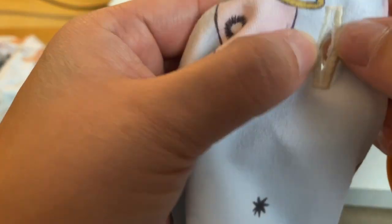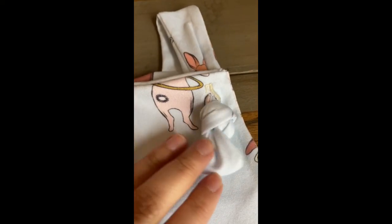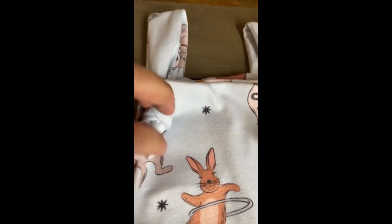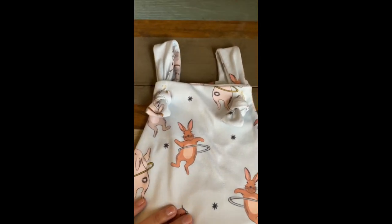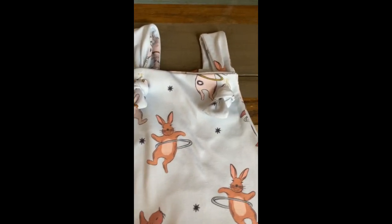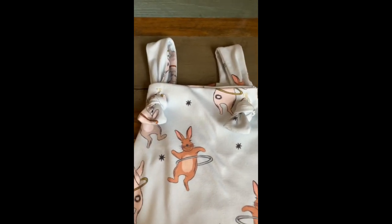Here is the finished product. I pulled those straps through and knotted them, and I just love, love how that looks. I'll wash or iron out that mark. Super easy. If y'all have more questions, feel free to put them in the comments and I will do my best to answer them. Thank y'all.